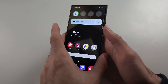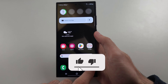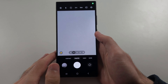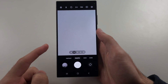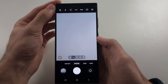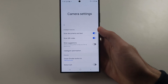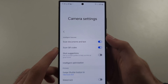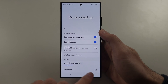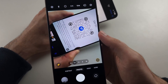The first way to fix QR code scanner not working in S24 Ultra is to open the default camera app, make sure that you are using the rear camera, then tap into the settings, swipe up to the top, and if scan QR codes is off, tap to turn it on and try again.